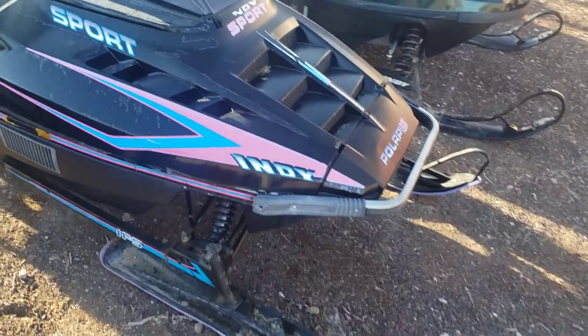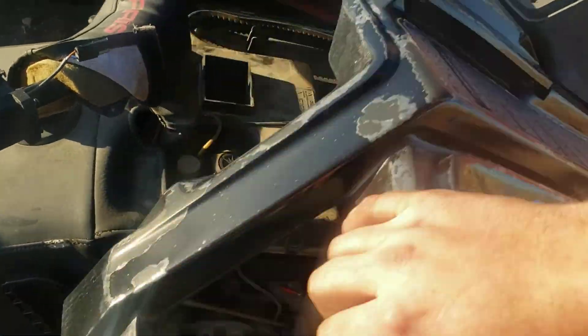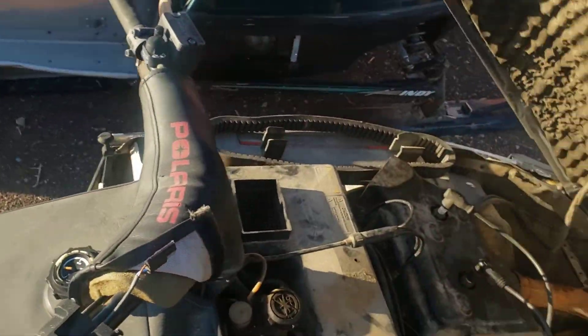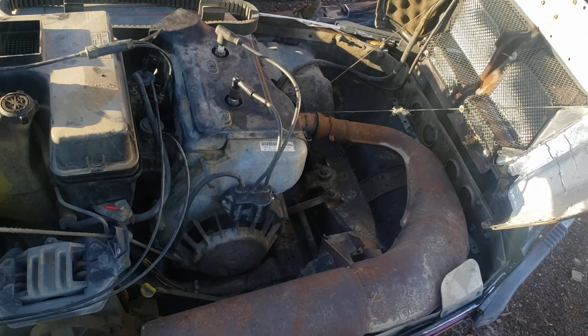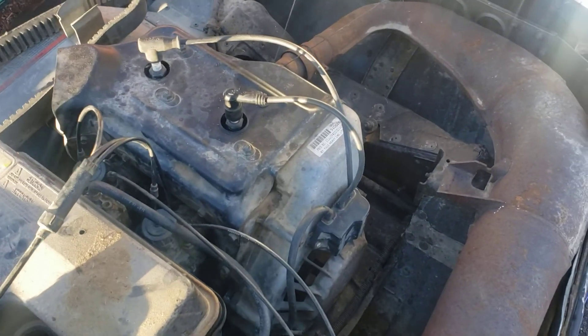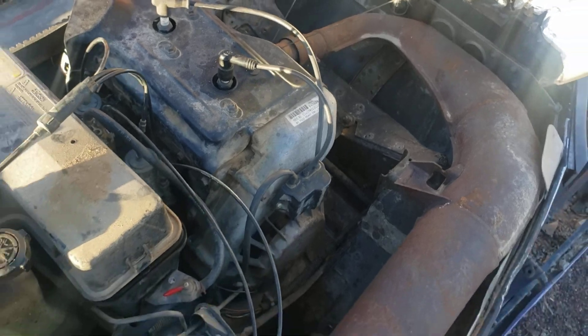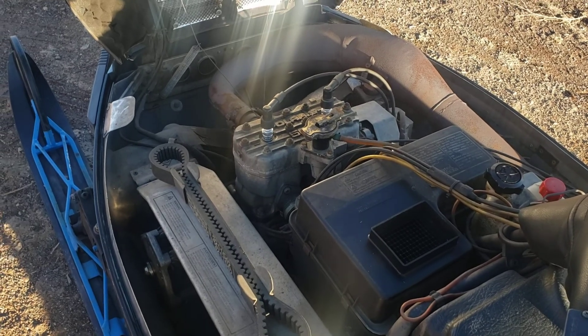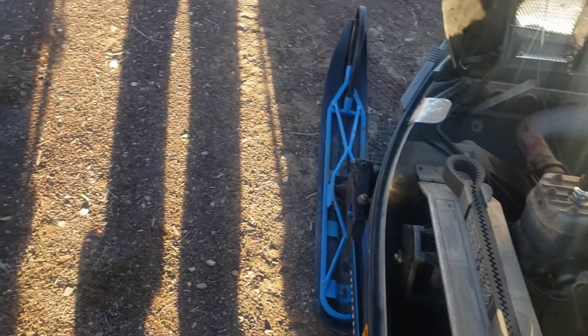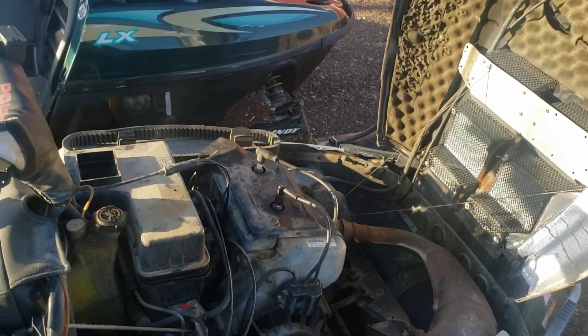Let's move over here to this Indy Sport. They made these in a 440 and a 488 version. That's what the fan-cooled ones look like. So whether you have the fan-cooled style or the liquid-cooled style, believe it or not they both have the same crankshaft. Both these engines are built by Fuji. I've got some crankshafts on the table, so let's walk inside and I'll do some explanation and show you where the differences are.